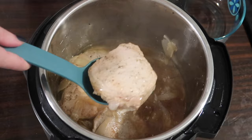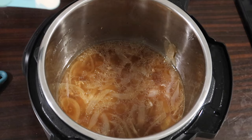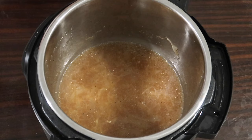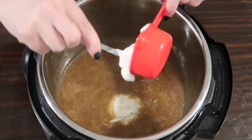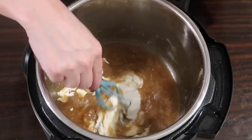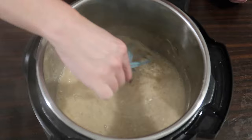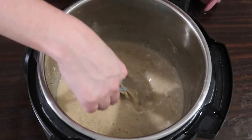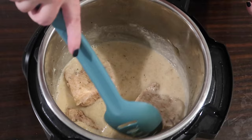Turning the Instant Pot back to sauté, I sprinkle in a quarter teaspoon of xanthan gum and whisk it in to thicken. After letting it simmer a few minutes I turn the heat off, let it cool briefly, then add a third of a cup sour cream, whisking until smooth. It wasn't quite thick enough so I added another quarter teaspoon of xanthan gum, then added the chops back in and stirred to coat.